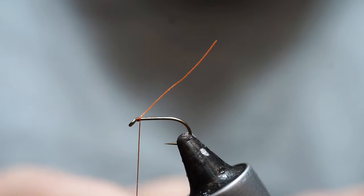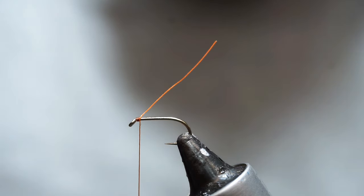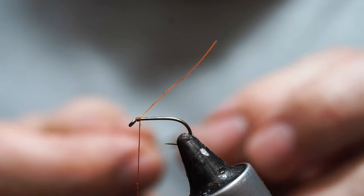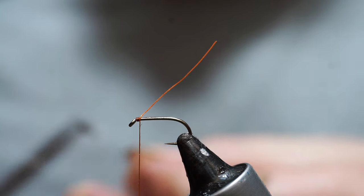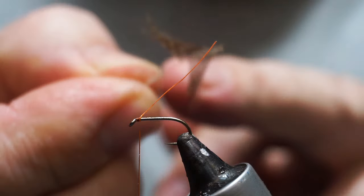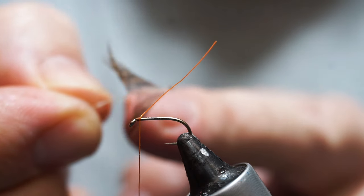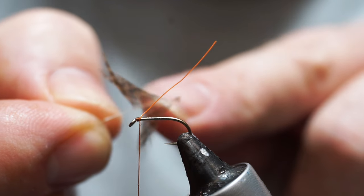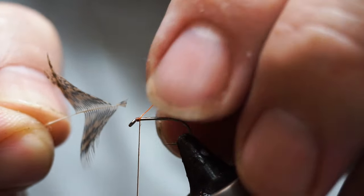Some people prefer the lighter or whiter coloured feathers on the skin and some people prefer the darker brown. I was talking to Steve Cooper who sells these things and he says it's sort of geographical — it depends which part of the country you're in as to what people's preferences are. What I've done is stripped off most of the fibres, because we only want really two turns of this depending on how particular you are. I've stripped this off both sides, then separated out the centre of the feather and just snipped off the tip.